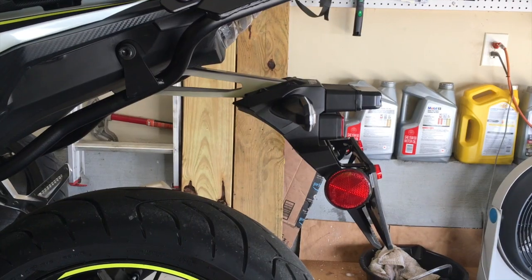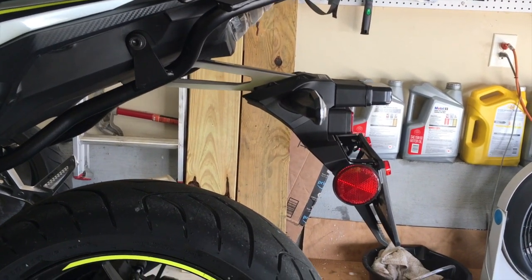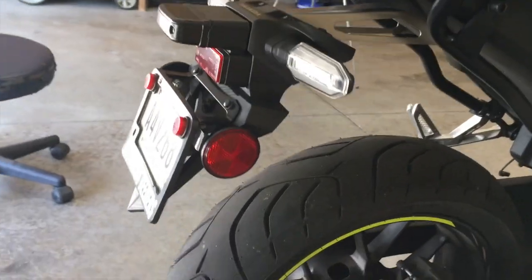Number four: there's no rear fender. I'm sure this is a cost savings measure, but some sort of stock rear fender should have been included. What they call the rear fender is just where the license plate attaches — that's not really a rear fender, it's more of a tailpiece. It doesn't keep any rain wash or mud wash from getting up onto the back of the bike. The tailpiece is rather ugly, but I've learned to deal with it.